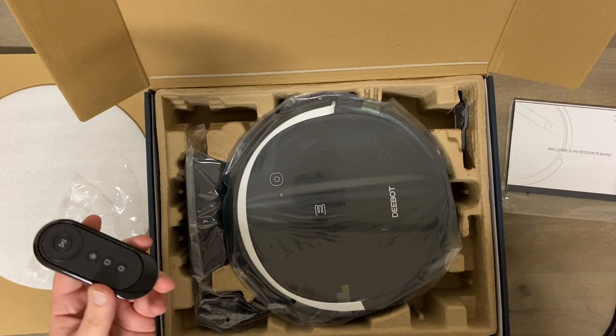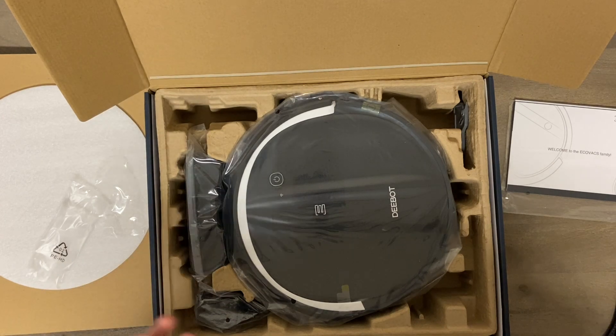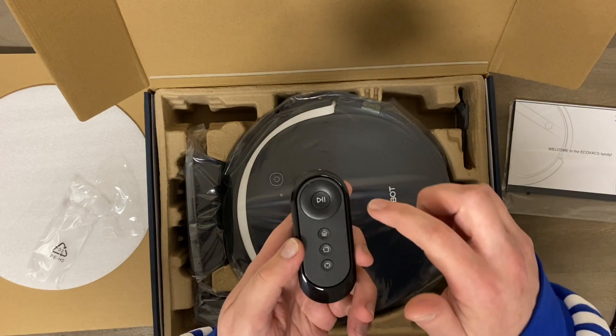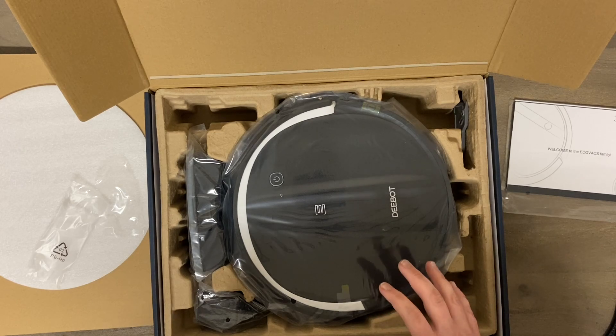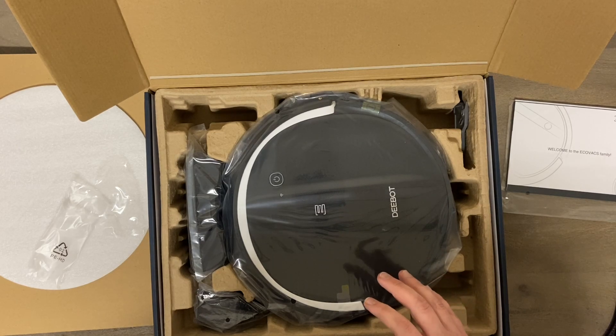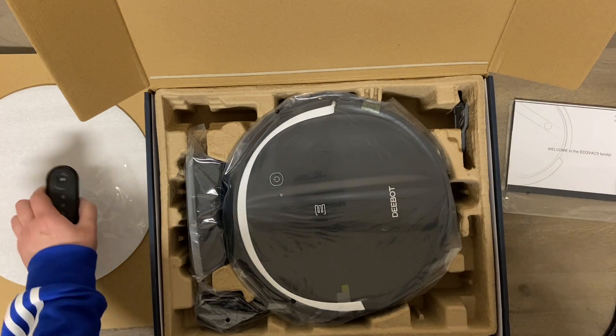Pretty cool to have a remote included. This also connects to your phone via app. It is very basic — you can schedule it, check the battery life, and control it, but it will not map a room. You can't tell it to go clean your kitchen specifically, that sort of thing.